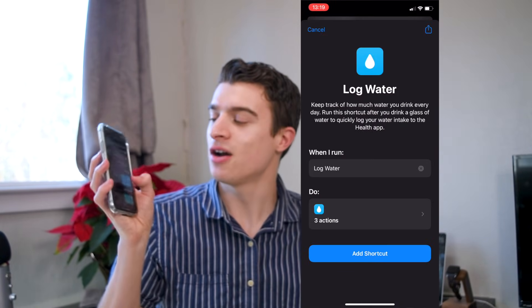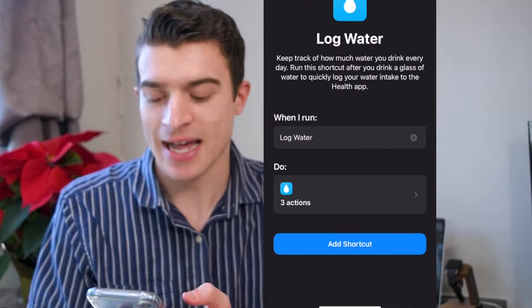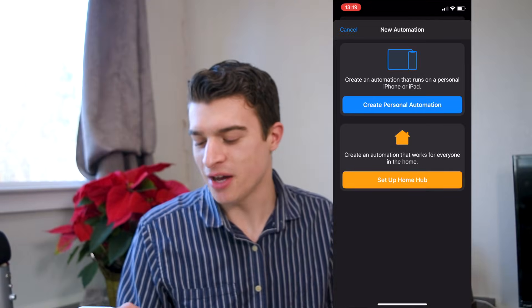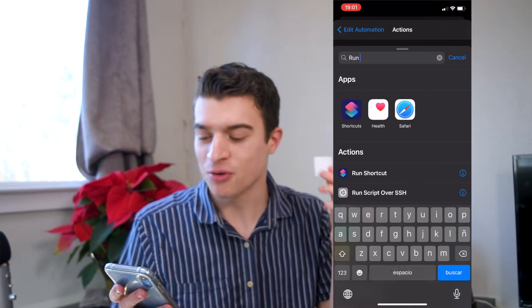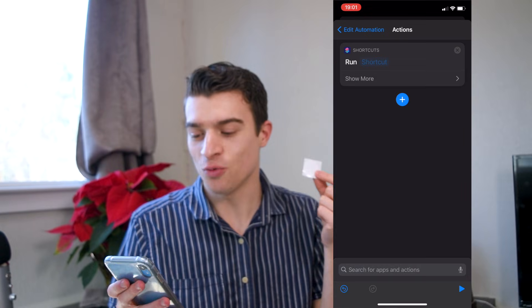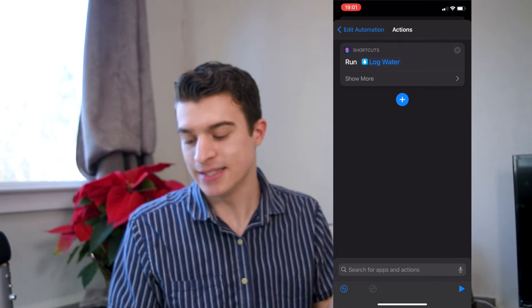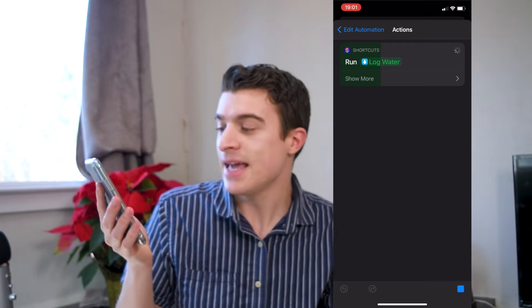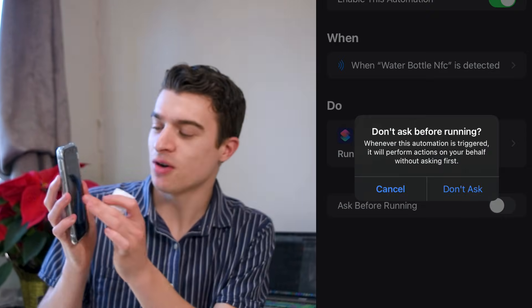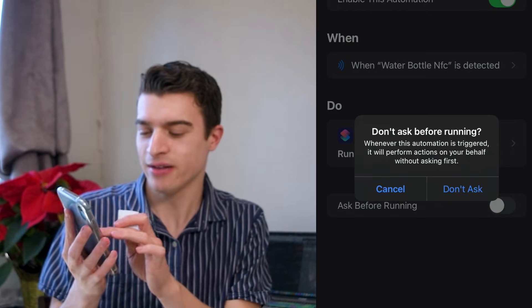For example, you can have an NFC tag on your water bottle, and when you press it against the bottle, it'll log how much water you've been drinking during the day. Go to the Gallery, find Essentials Log Water, and press Add Shortcut. Then create a personal automation, select NFC, name it something like water bottle NFC, and have it run the log water shortcut. Press Next and Done. It'll ask how many fluid ounces of water you drank. I also recommend going to settings and turning off Ask Before Running so it runs automatically.